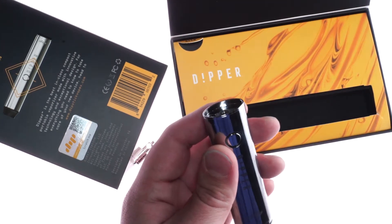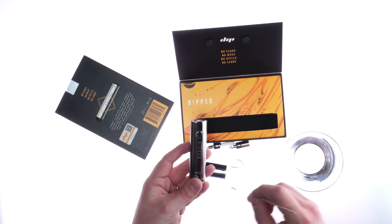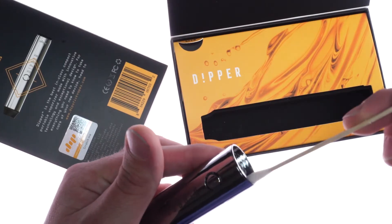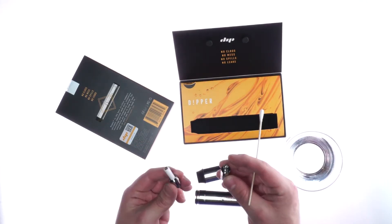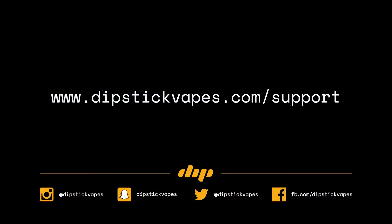To clean your Dipper, remove the attachment as well as the reclaim chamber. Grab one of your included swabs, dip it in alcohol, and wipe out the interior. To clean your attachments, just drop them in the alcohol.